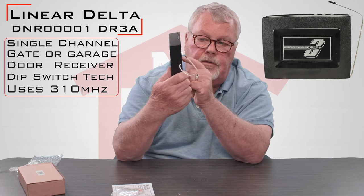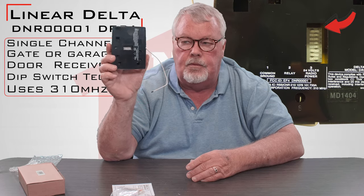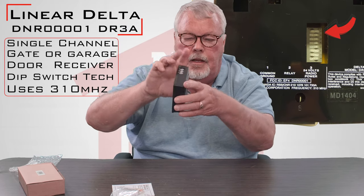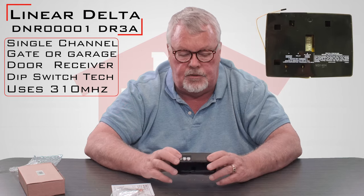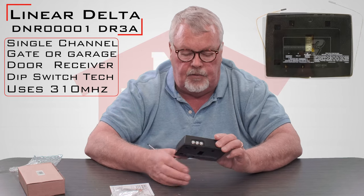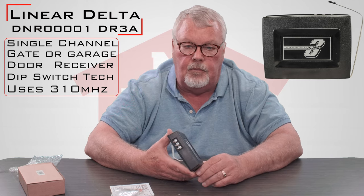The ability to tune it in and set it is done through this hole in the back. These are eight three-position dip switches. This is the antenna wire. The Delta-3 radio controls have been around approaching 50 years. It's a workhorse in our industry. They've done well over time and will probably be around long after I'm gone.